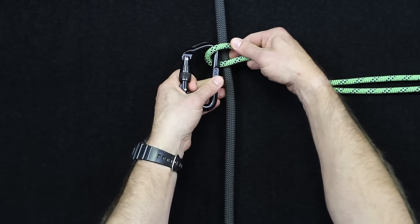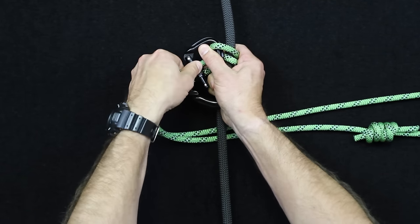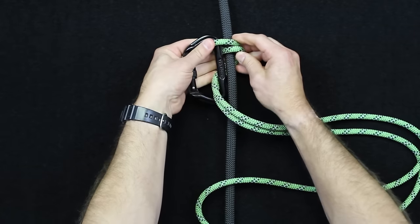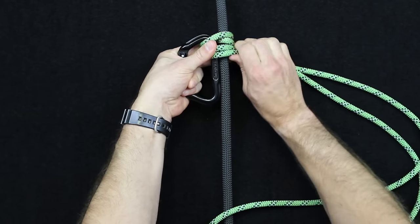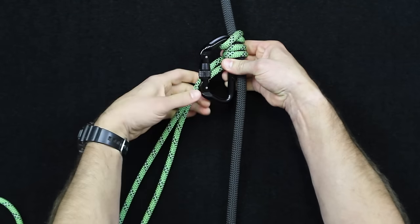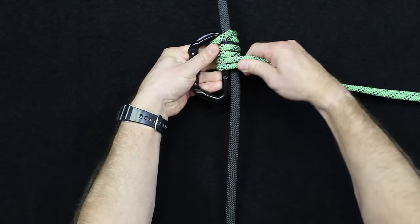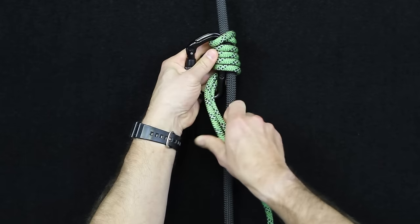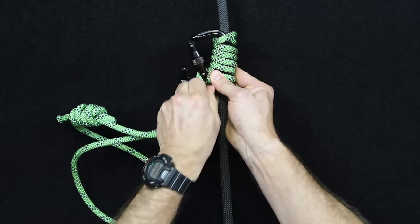Align the carabiner parallel with the line that you're tying onto, and you're going to start wrapping. That first wrap is now going to come inside the carabiner — around the carabiner for the first wrap. You're going to go fairly tight with this, but you don't have to get crazy with it because it is a friction hitch and it will tighten up for you. Next line wraps around and through the carabiner — again around and through — and one more pass, around and through the carabiner.